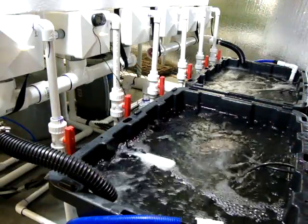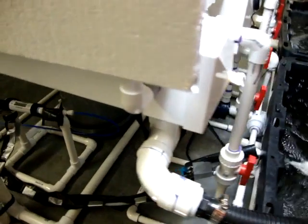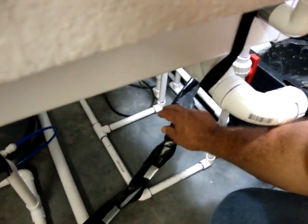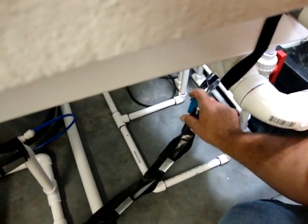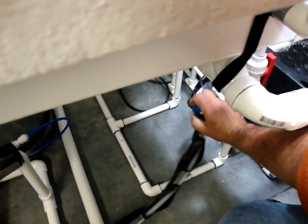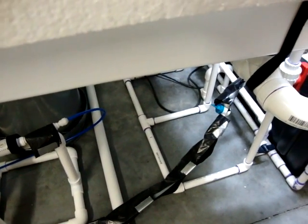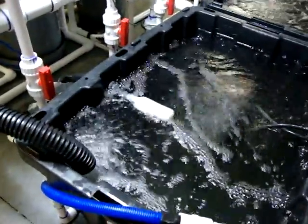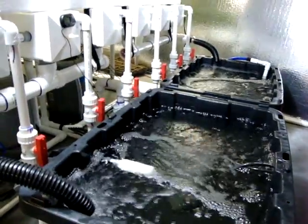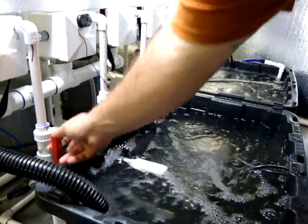Right off the bat we have some old nutrient filtering around. The first thing we want to do is come over here and turn off this valve — this is the valve for the top-off. The reason we want to shut that valve off is because if we start to drain down the system, the autofill will start autofilling and we don't want to fill it yet. So the first thing we want to do is shut off the top-off valve.